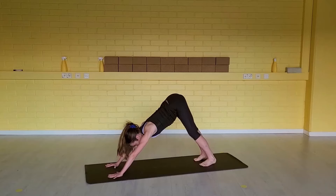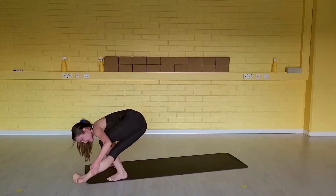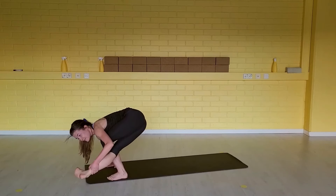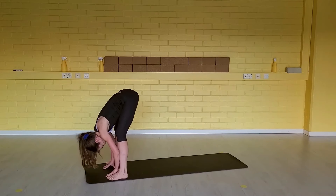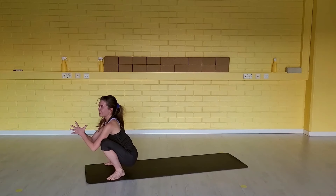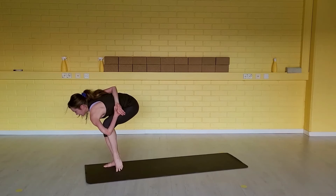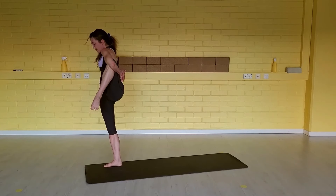A little bit of upper body strength too. Inhale, step your left foot forward. Exhale, tap the knee or pistol squat. Inhale, step far back. Exhale, shift weight forward. Inhale. Exhale. Last inhale and exhale. Step your right foot forward next to your right hand, relax. Inhale, squat down. Hands together to your heart center or find your bind. Body weight onto your right, slowly bring the body upright. Inhale all the way up. Take an exhale here.